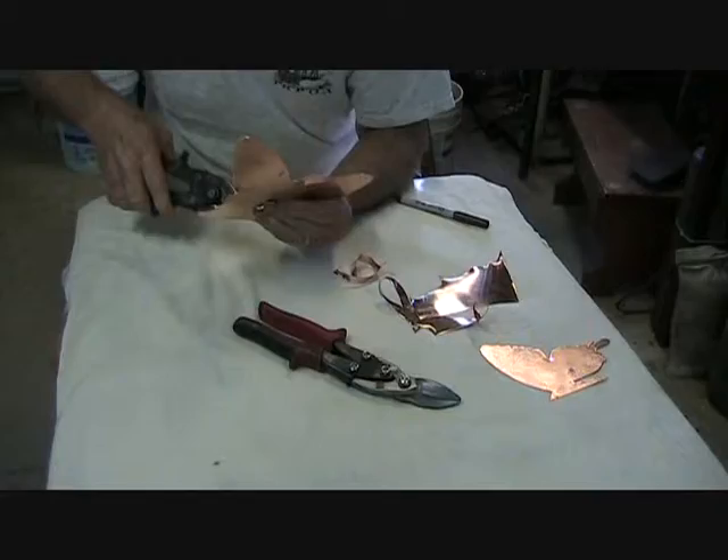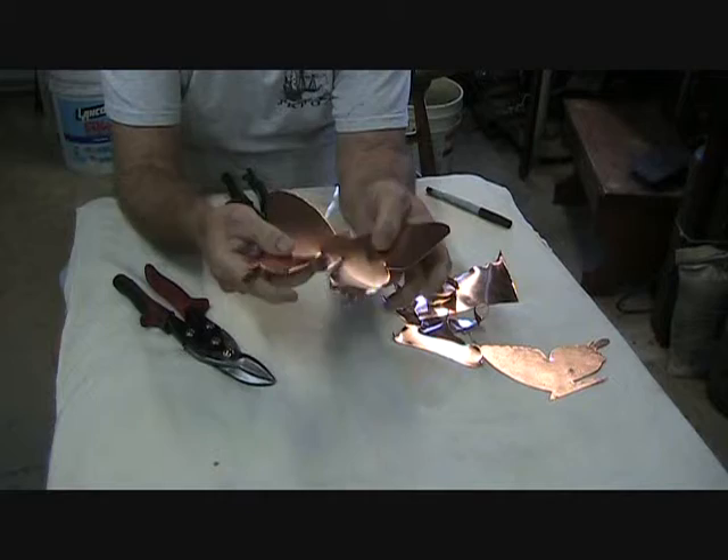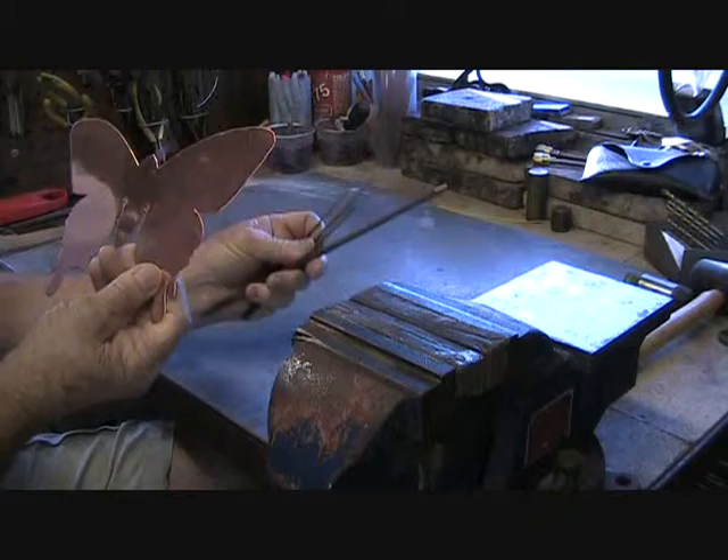Now that the rough cut is complete and it's cut out, what we have to do is file all the edges to get it smooth, because there are a lot of jagged edges from the aviation snips. After you get the rough cut done, you have to file all the edges — you have a different array of files, different shapes and so forth for the different areas.